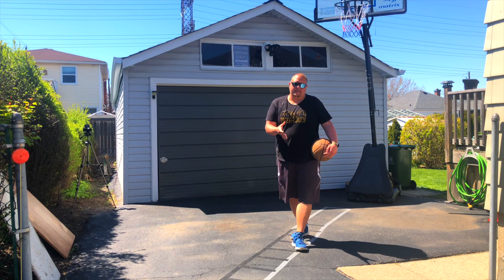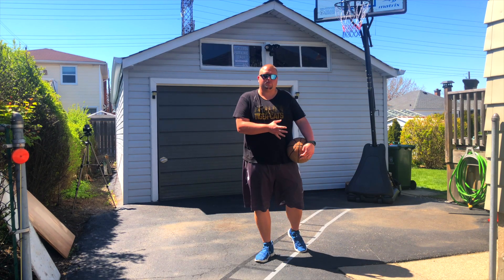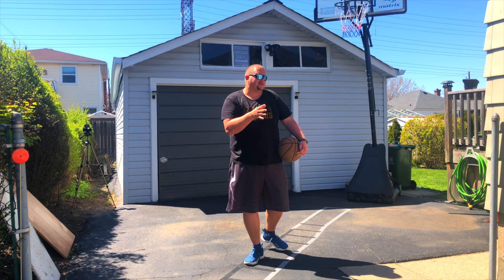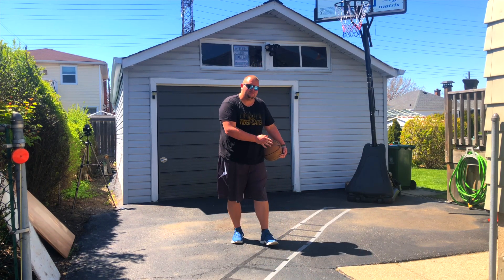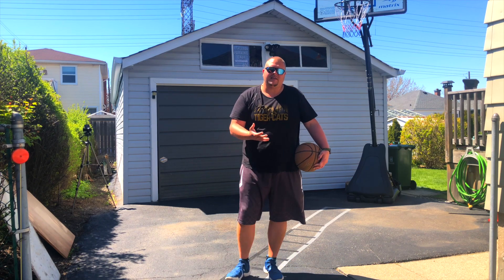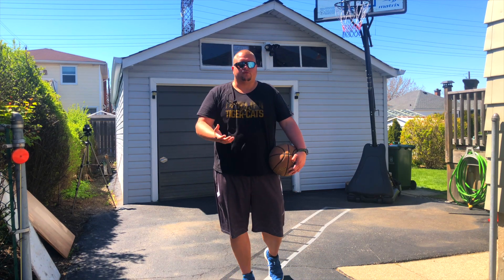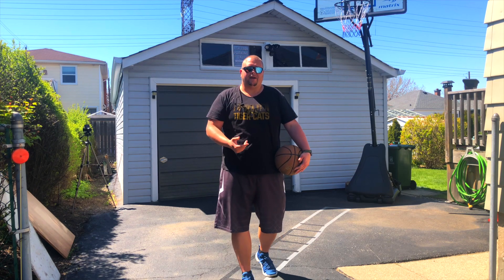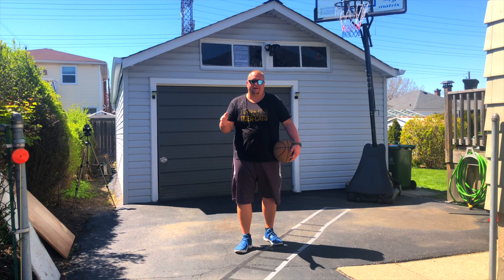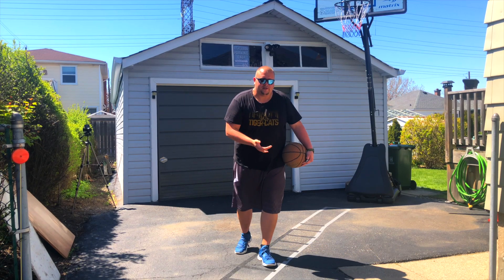The next drill is a simple post move that you can use in game. You don't necessarily have to use this specific move, but I would say practice any of your post moves. If you're stuck at home during this coronavirus situation, go through your whole list of post moves every single day and learn new ones.